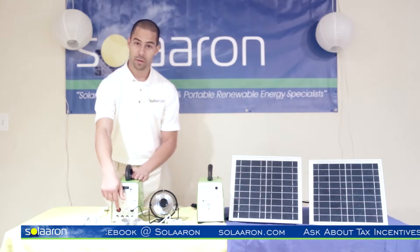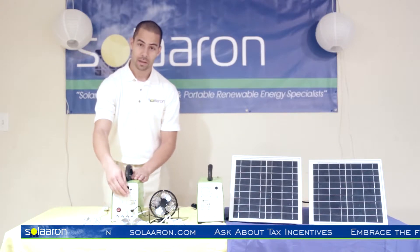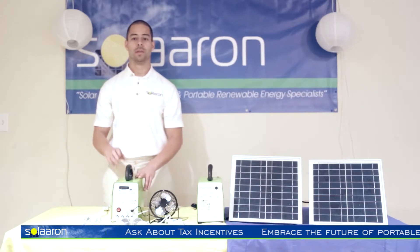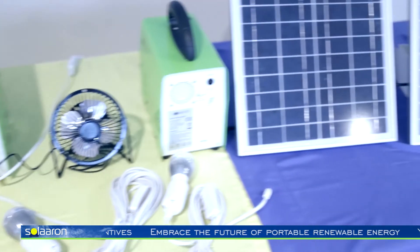Four DC outlets are also integrated into the unit. This is where the four DC lights are plugged in. Other light DC loads with the same connection can be powered through those outlets as well.